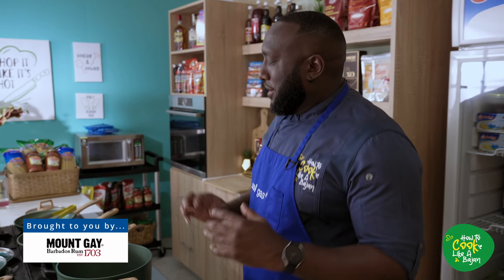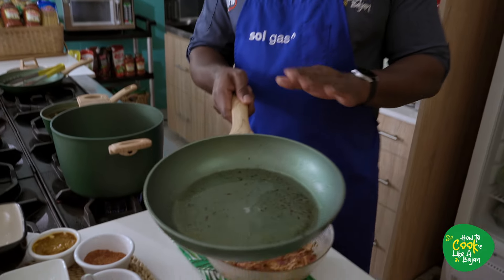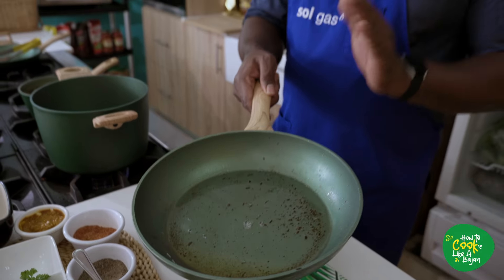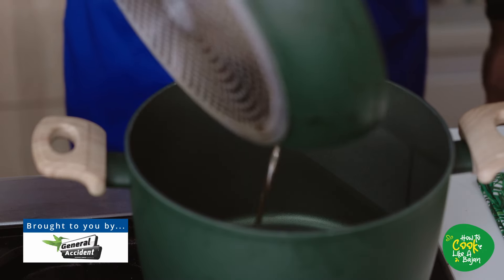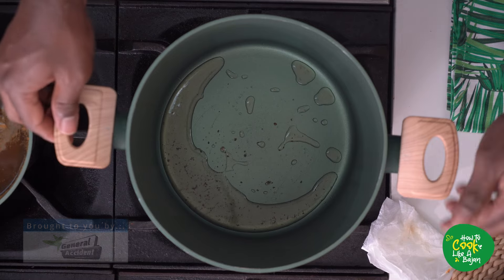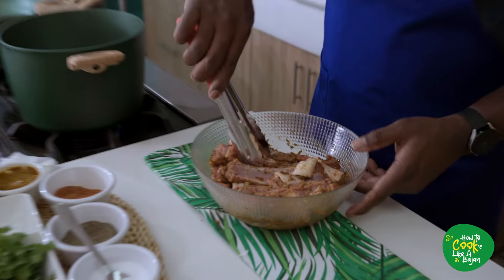All right, hands all clean, time to continue cooking. So before we got into the seasoning, I rendered some bacon, have that set aside, and I have the bacon fat here. We're going to use some of it now, and then we're going to use some of it when we're doing our smashed potatoes. Bacon fat goes in — keep a little.